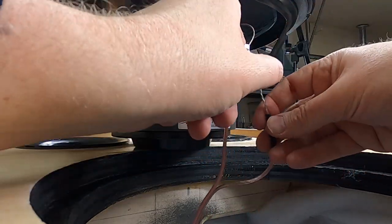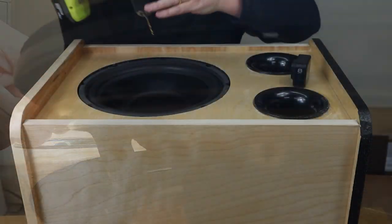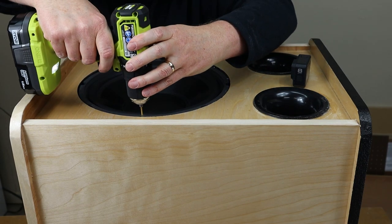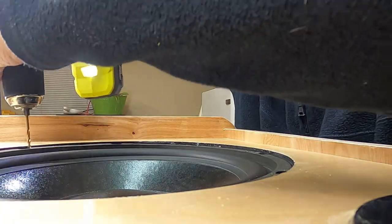I always pre-drill my holes and I recommend that you do the same. Now a lot of people worry about poking a hole in the surround — I don't worry about that, I just try to be real careful. And again, this is a subwoofer I've had laying around the house for five years, so if I did poke a hole in the surround it wouldn't be the end of the world.